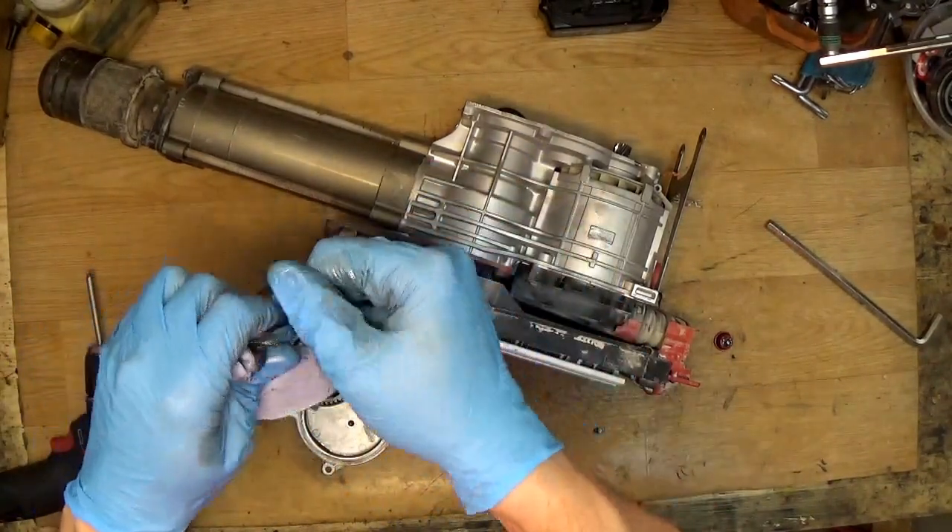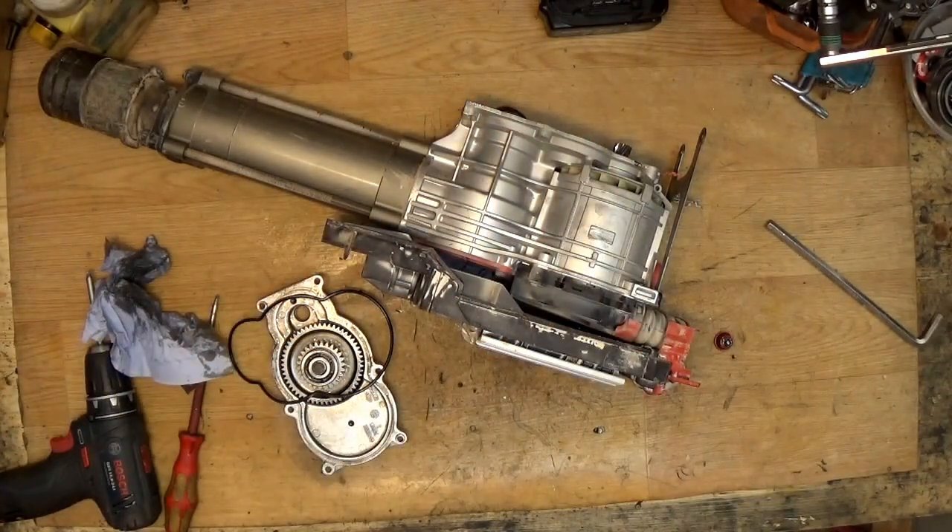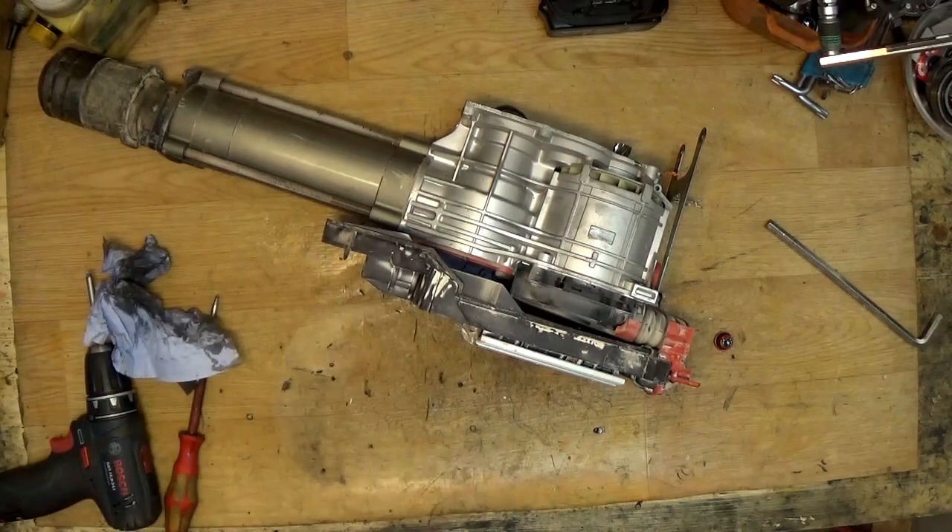There's an O-ring oil seal here — it's good, so it's going into the box with the other parts.